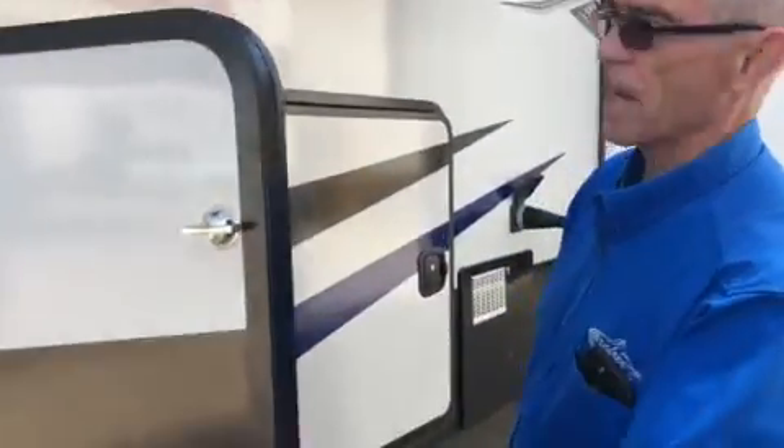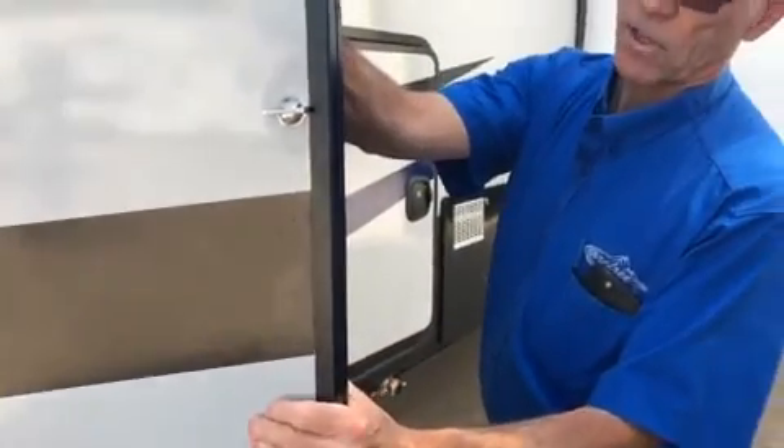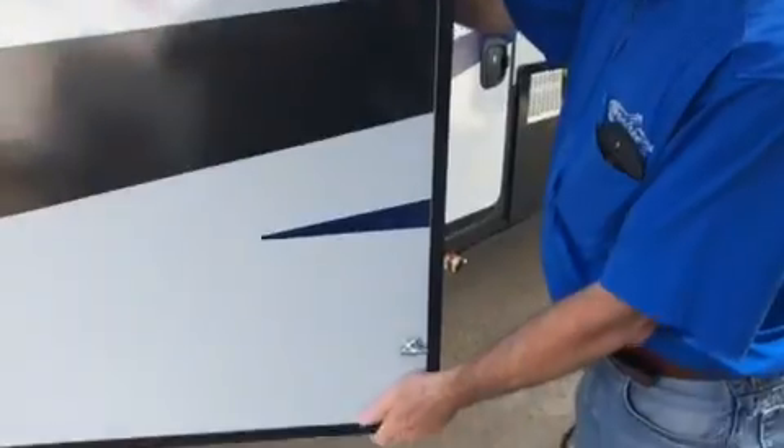If you notice, we have one-inch thick baggage doors, which gives you more insulation and more rigidity to the doors themselves.